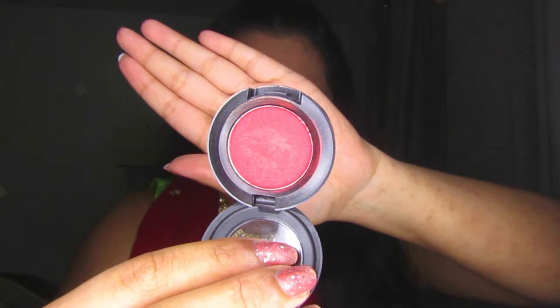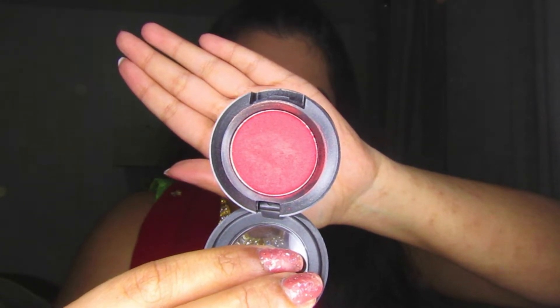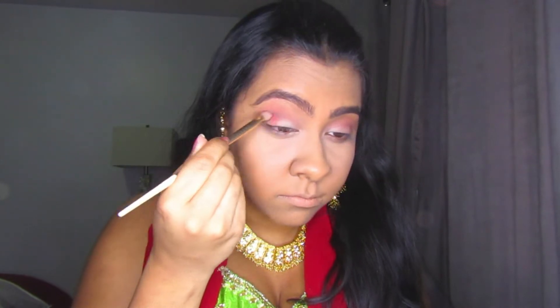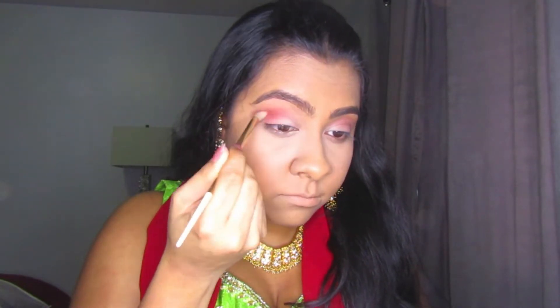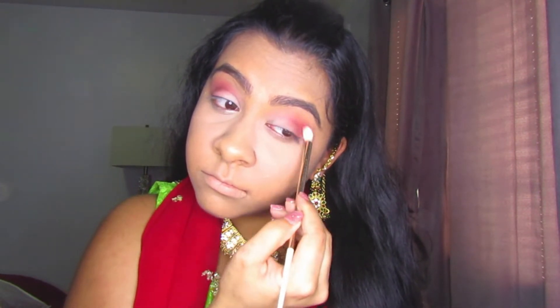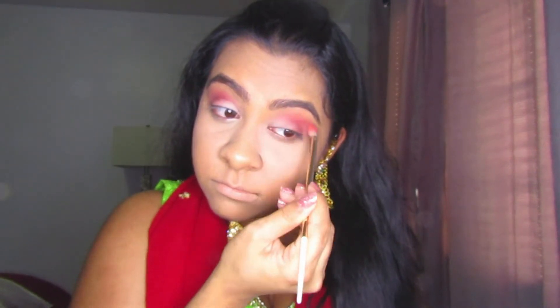Now I'm going into a MAC Veluxe Pearl eyeshadow in the shade Rudder — basically a nice prominent red shade. I'm applying that onto my outer V, going into my crease, blending it up onto the brow bone area. The reason I'm doing this is because we're going to put gold onto the lid and inner part of the lid, so the red goes on the outside. I'm really blending it in before adding more eyeshadow — I want it to be prominent but not too bright, so it doesn't take away from the actual outfit.